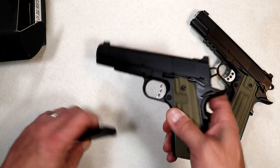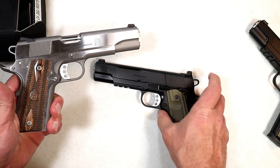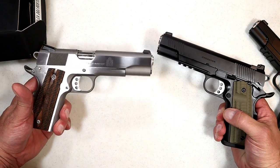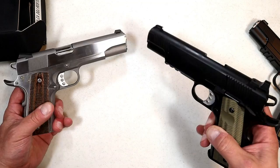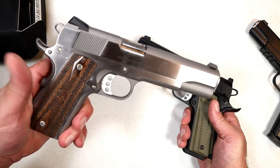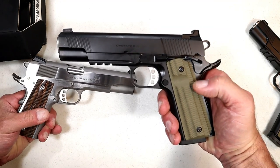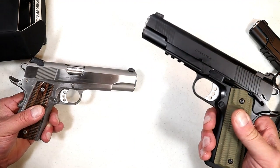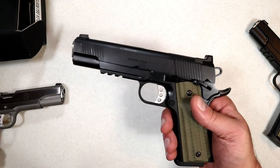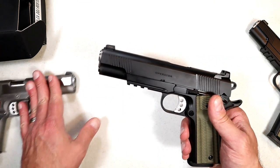Have they done this before? Yes, of course — they did it with the Garrison, and I got my hands on the Garrison in nine millimeter. The Garrison is pretty shiny but it doesn't have the updated features the Operator has. We talked about the tritium front dot; the Garrison has wood-grain-looking plastic grips, whereas this has VZ G10 grips. Then you have the Cerakote versus the gloss finish — that's a preference thing — but the three-slot Picatinny rail is additional over the Garrison.